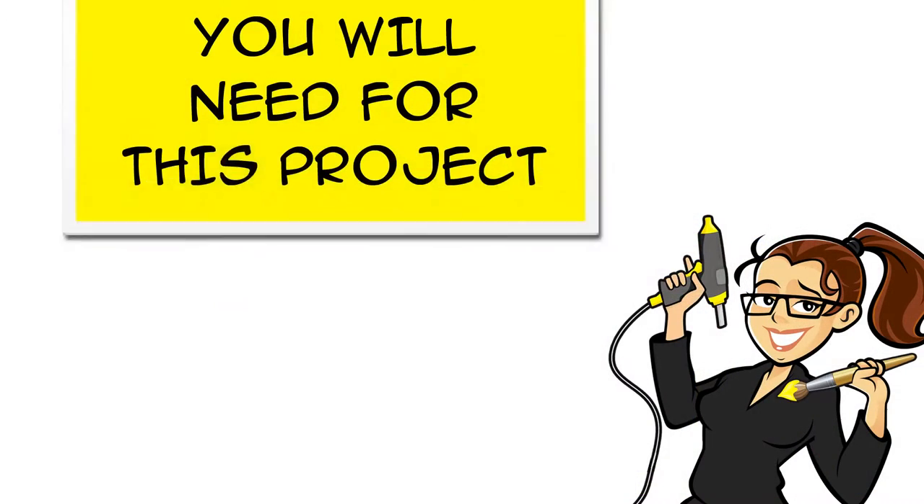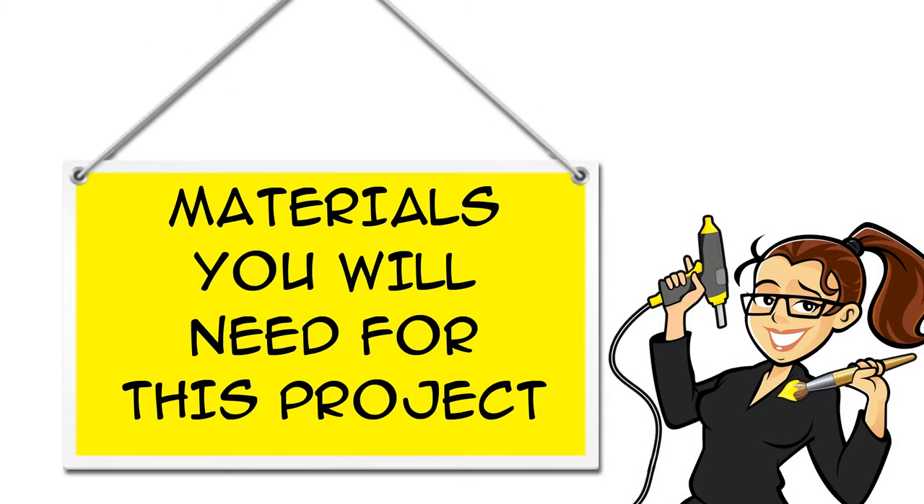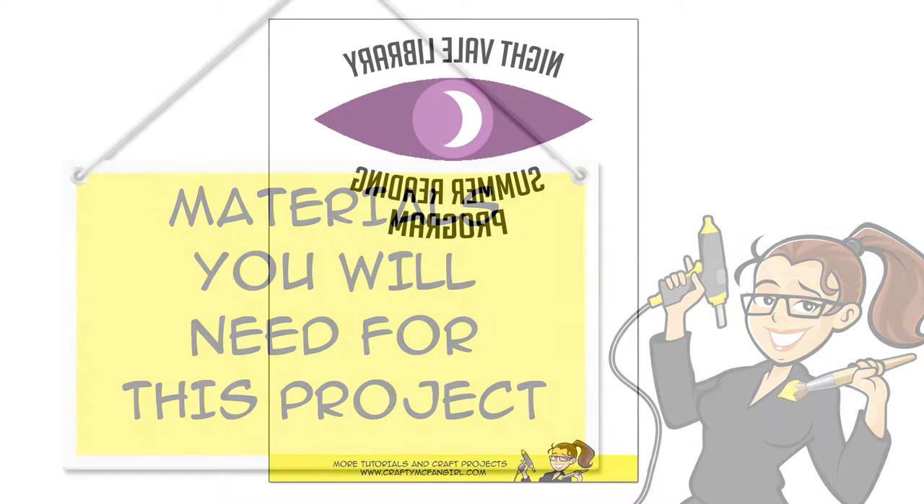Hi everybody, I'm Amy. Welcome to my channel and thanks for joining me for a Welcome to Night Vale inspired craft. Today I'm going to show you how to make this Night Vale Library Summer Reading Program book bag. You can find links for all the materials you will need for this project in the description below the video, both on YouTube and at CraftyMcFangirl.com.